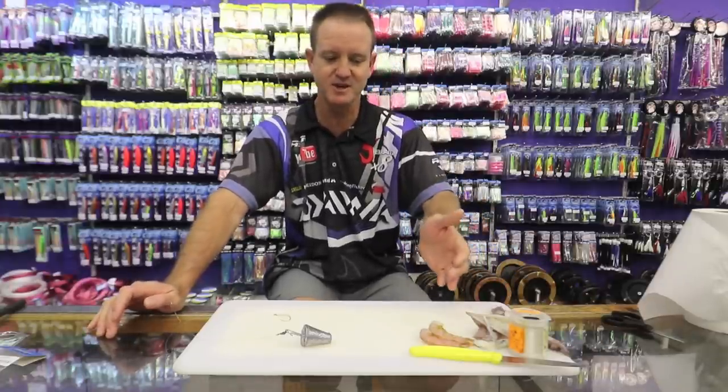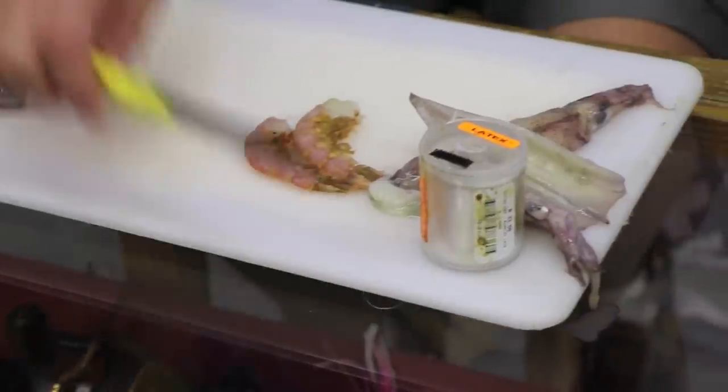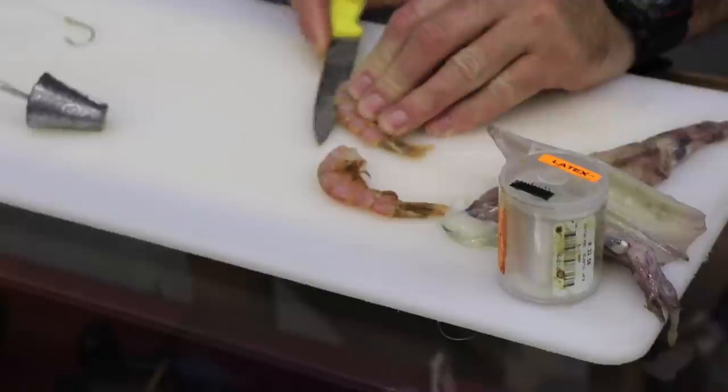The baits that I'm going to use are some pink prawn and some baby squid. Very simply, we're going to take some prawn and just de-shell it.